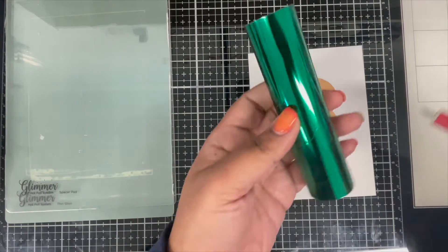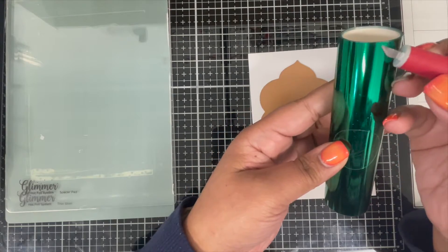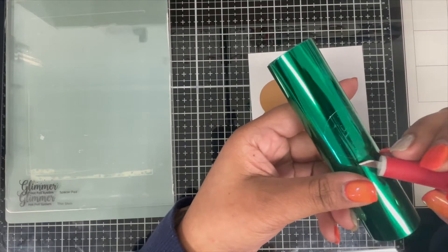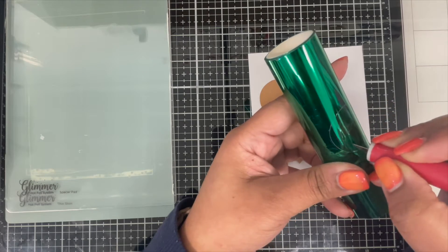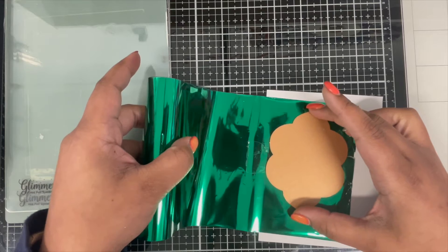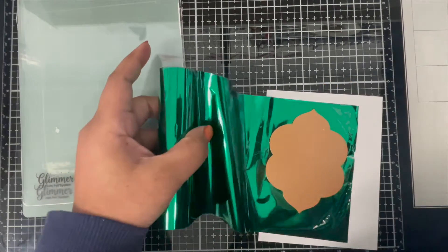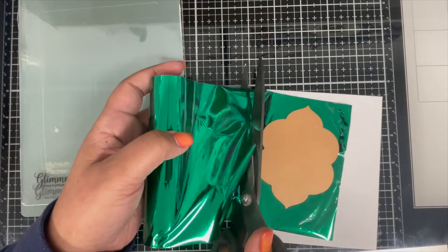This one here is the Glimmer Essential Solid Floral Reflection Glimmer Hot Foil Plate, and I'm going to hot foil it using this dark green foil from Spellbinders. You can see me struggling to open this foil — it was so hard! If you guys have an easier way to open these foils please share with me, because it took me forever to open it up.